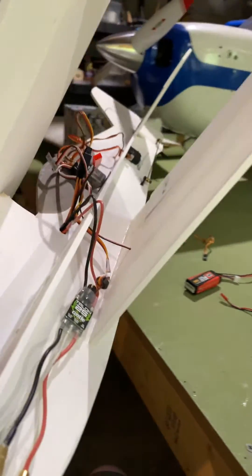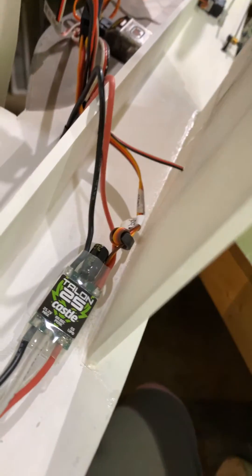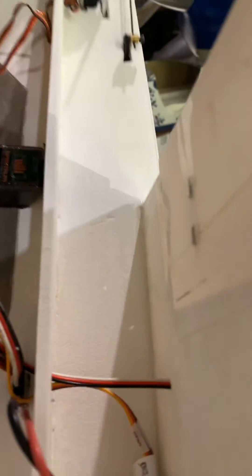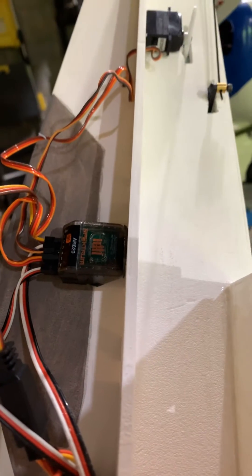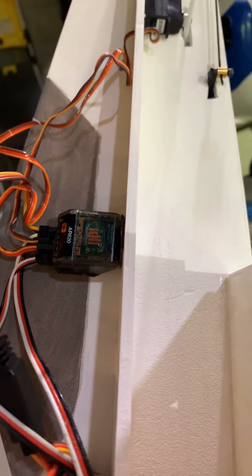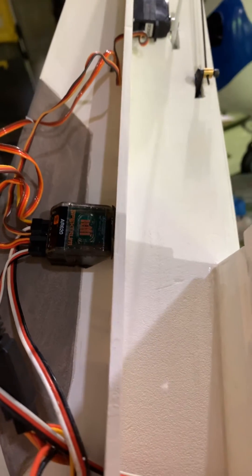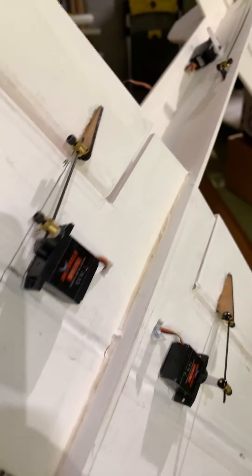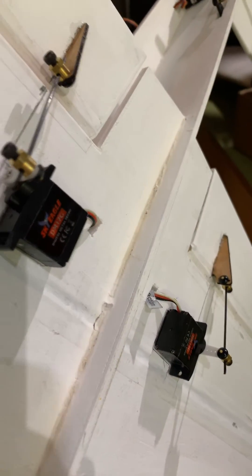We're running Castle Creations — these Talon 25s are wonderful, absolutely fantastic, can't recommend them enough. And we have the Spektrum antenna-less receiver on there, and that thing is fantastic as well. The servos are just leftover servos from a crashed free wing jet.